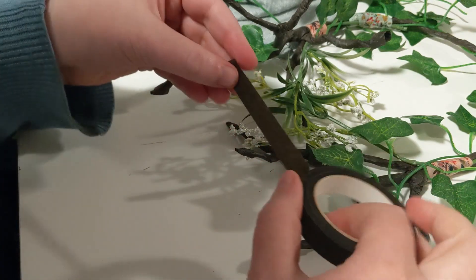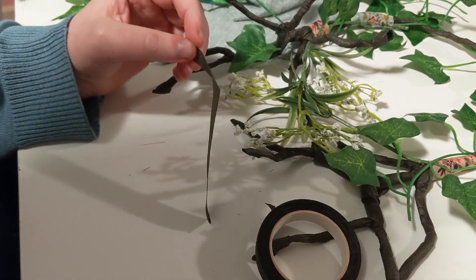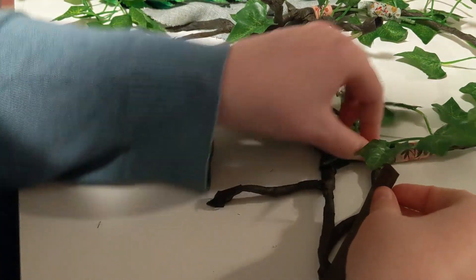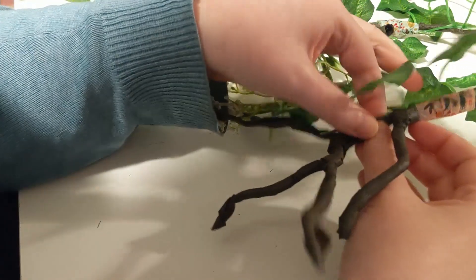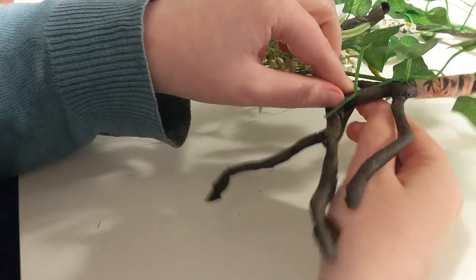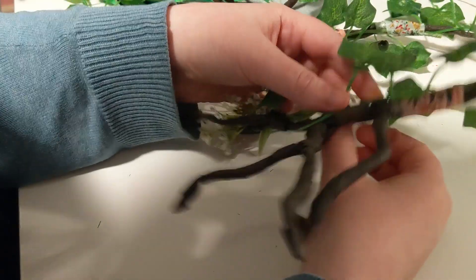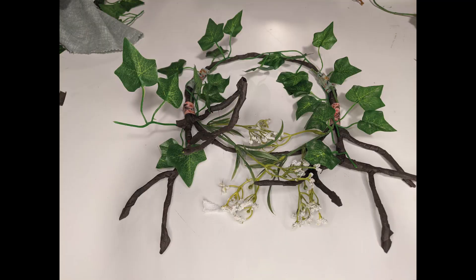Then I used a little more floral tape to fasten the edges of everything down so it looked a little more finished and seamless. And here's the finished crown. I'm quite pleased with it since it's my first experience making a headdress.